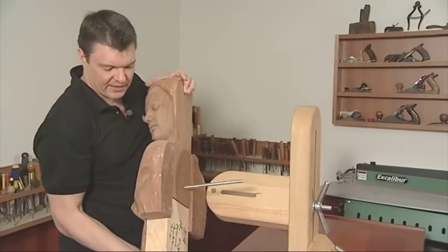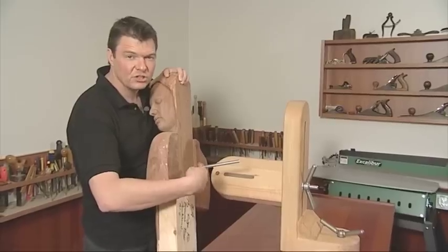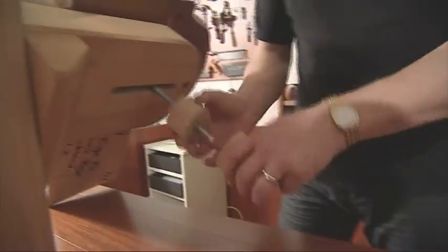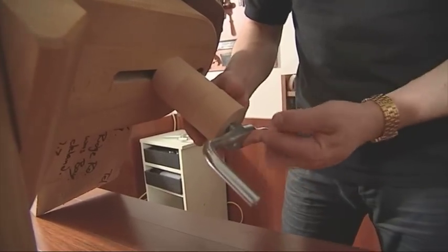Even when working on fairly hefty pieces like this, when used in coordination with the bench screw — and again this one's manufactured by File — this system can hold some fairly hefty pieces of timber.